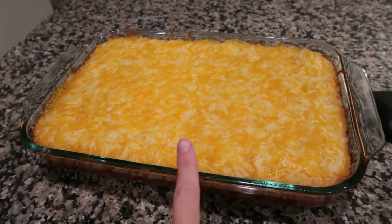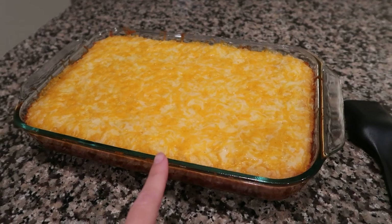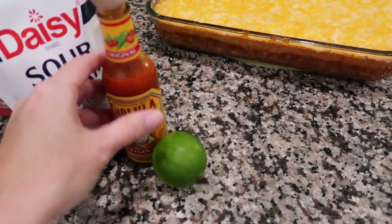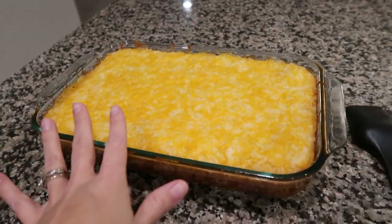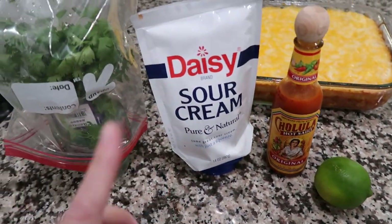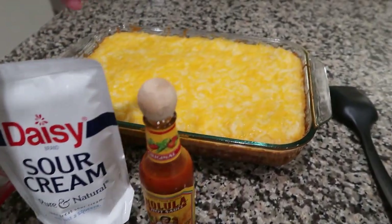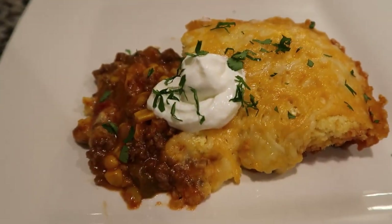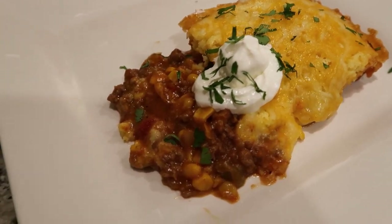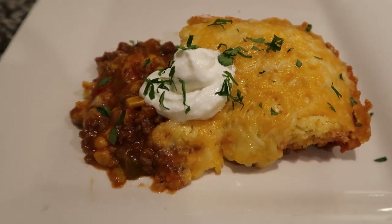While we're waiting, someone in the comments mentioned adding a can of black beans — that would also be really good if you wanted to bulk up the protein. As far as toppings go, you can eat it just like this, or put anything on it that you would typically put on a Mexican dish: fresh cilantro, sour cream, hot sauce, lime — whatever you want. Here's what it looks like on a plate. I topped mine with just some sour cream and fresh cilantro. It still makes kind of a mess but it looks and smells good, so I'm pretty excited about this one.